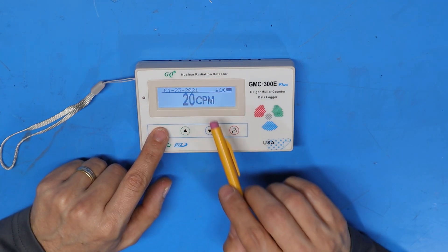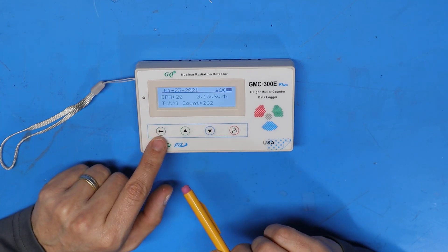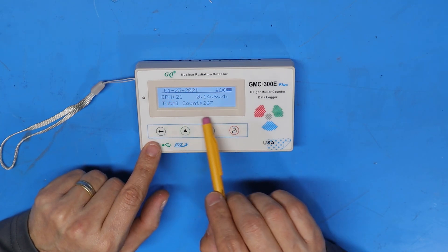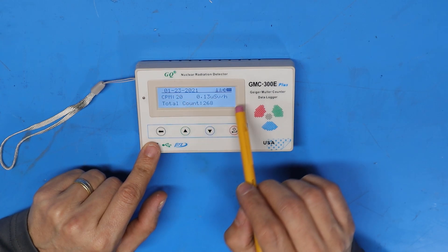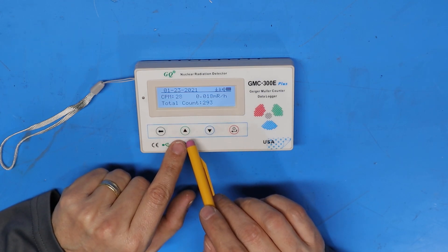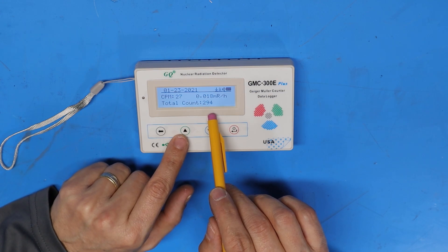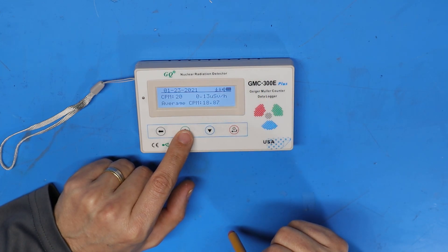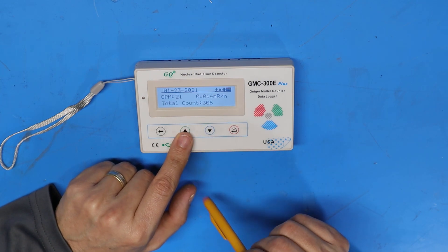I can change the display over to text mode by pushing the left arrow. In text mode the LCD screen displays counts per minute, the sievert scale, and the total number of counts since being powered on. The date is in the top left and status icons are in the top right. Pushing the up arrow cycles the bottom line between elapsed time, average counts per minute, maximum counts per minute, and total count. Pushing the down arrow toggles the date and time display.